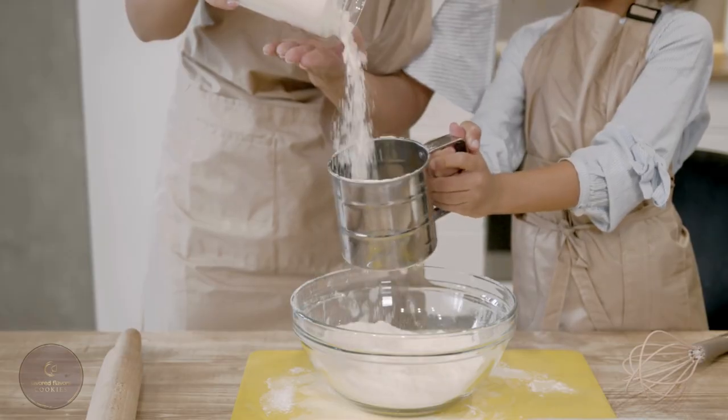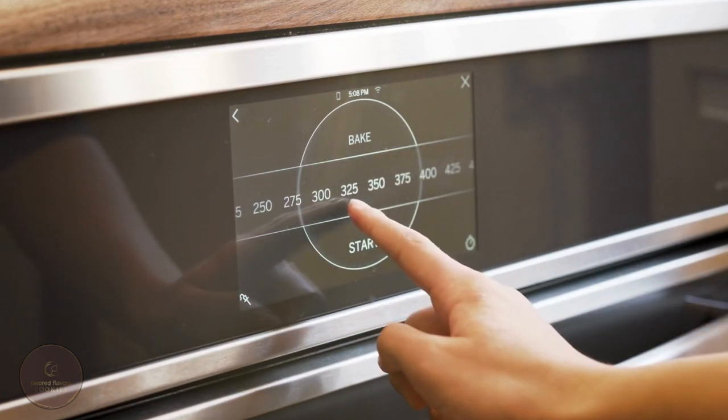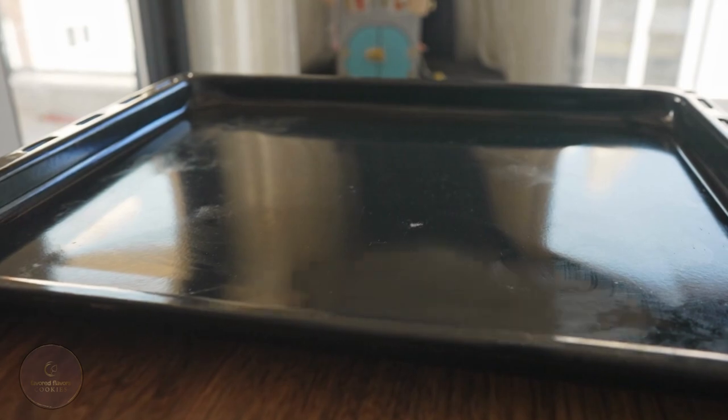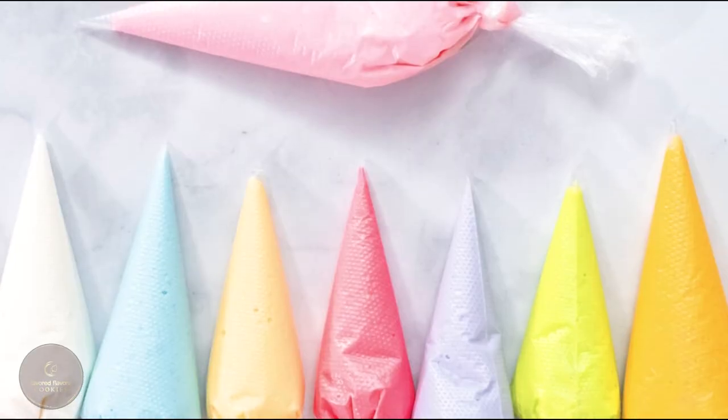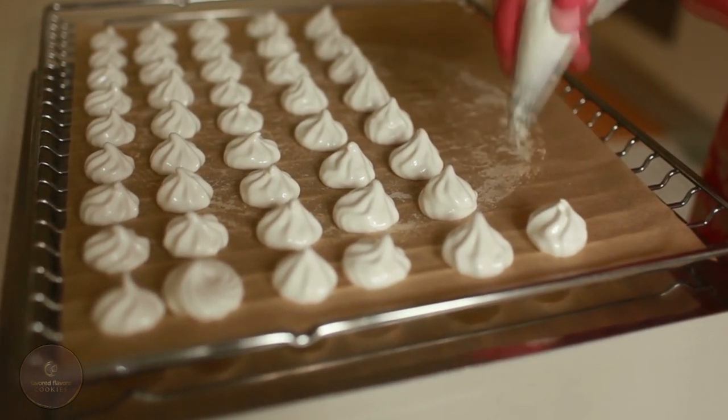Method. Before we get started with mixing, I'm going to let my oven preheat to 375 degrees. I'll get my baking tray ready by lining it with parchment paper. For these cookies, you will need a piping bag with a star tip to pipe out your cookies in a beautiful spiral shape.